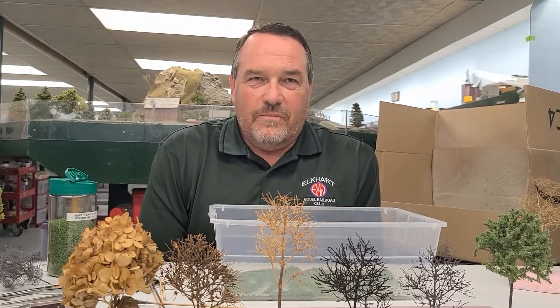Thank you, Steve. I'm Steve Story from the Elkhart Model Railroad Club, and this was the clinic at the club on how to make trees. Thank you.